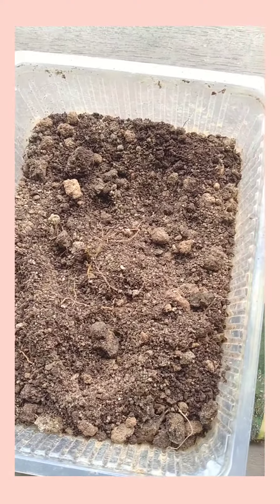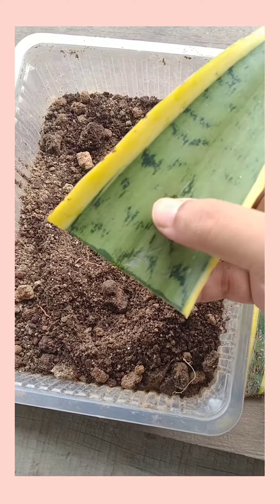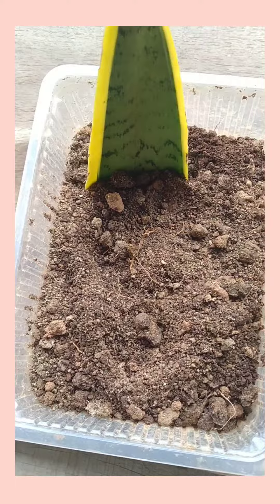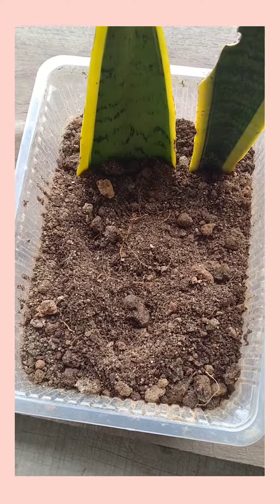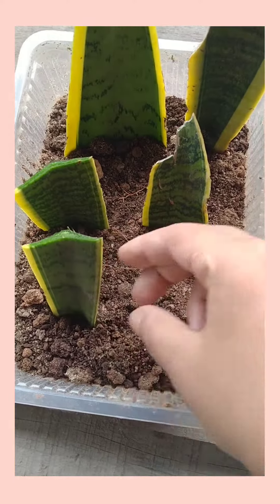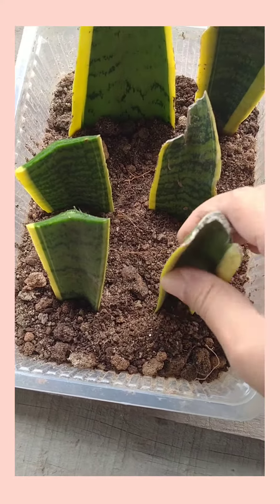Now I'm just gonna simply put the leaf in. Just remember that you need to put the upper side up and the lower side down into the soil — simply do it like this. Make sure that your upper side is up and lower side is down.